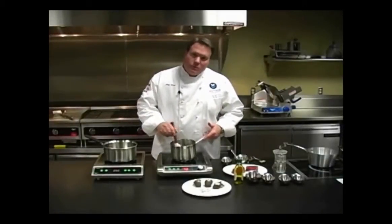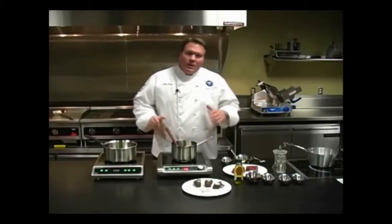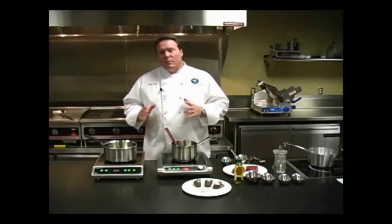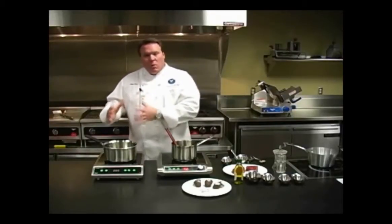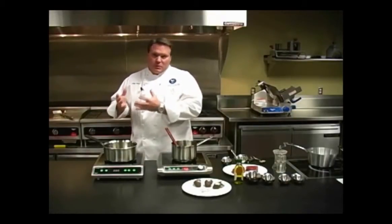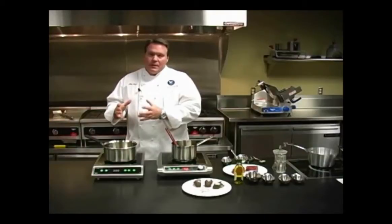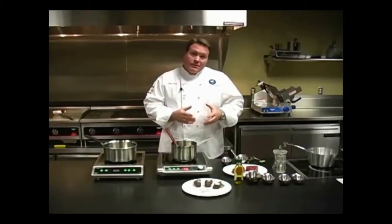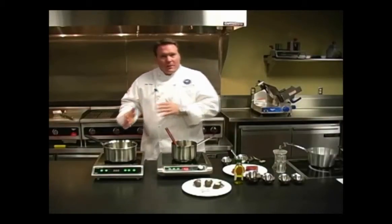I'm using the Mirage Pro to temper chocolate. In the past, we've used a double boiler — a water bath — raising the temperature of the chocolate to 110 degrees, and then taking the chocolate out of the double boiler and letting it cool to 87 degrees, going back and forth between the water bath.